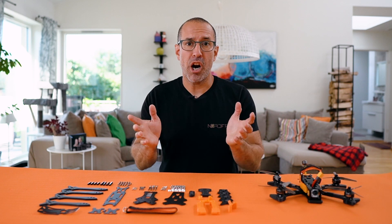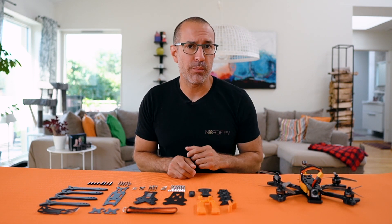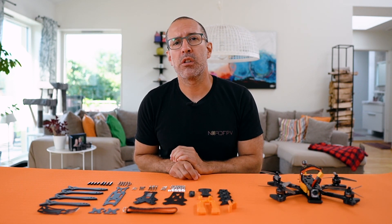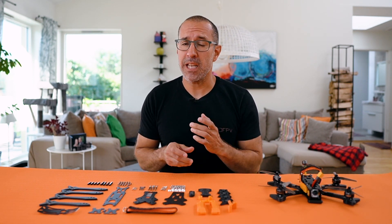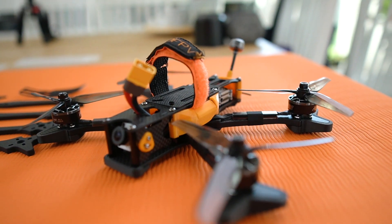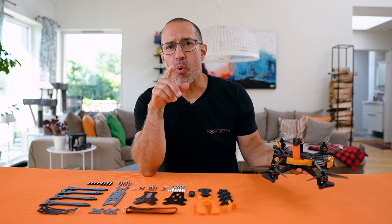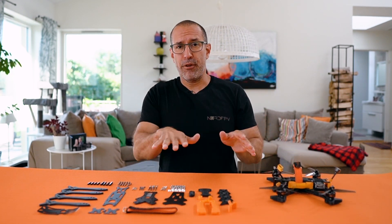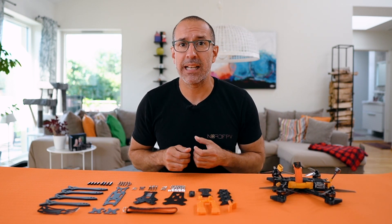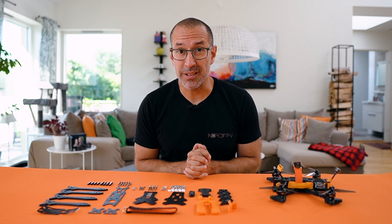Nord FPV has partnered with Ulov Uglan to design and bring to market the first frame from our shop. We're calling it the Nord 5 HD, and you have here a sample of how it's going to look like. Today I want to show you the frame and how to build it, so you have a reference and a guide for this new product that we're introducing.